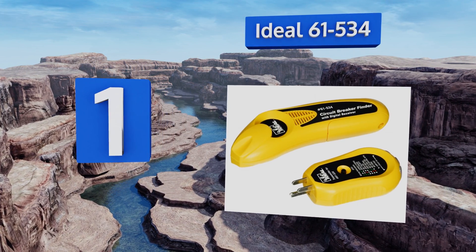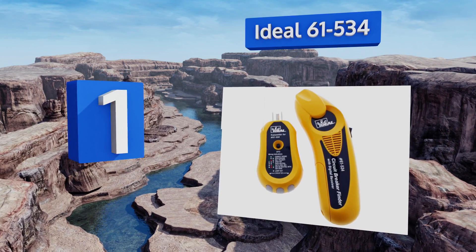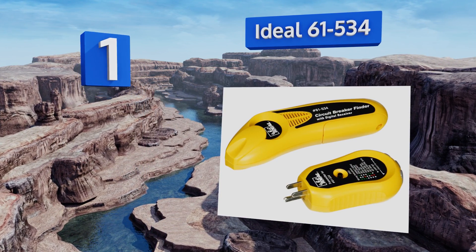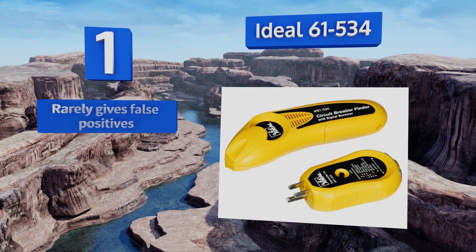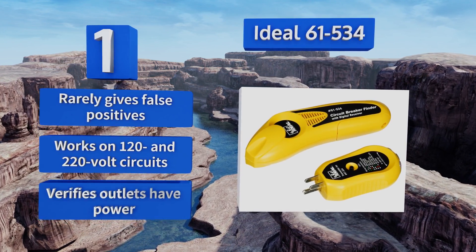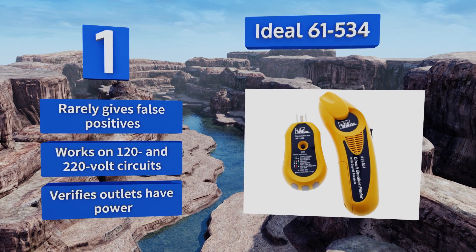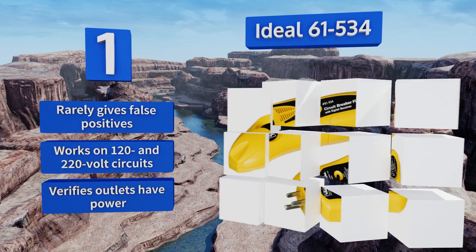Coming in at number one on our list, the Ideal 61-534 manages to be equal parts simple and effective, even at long distances. If you just moved into a big house and don't have an accurate map of your outlets, it'll save you hours of trial and error, or save you from paying an electrician to figure it out. It rarely gives false positives and works on 120 and 220-volt circuits.